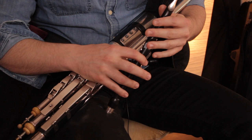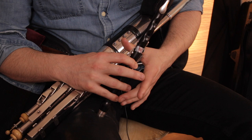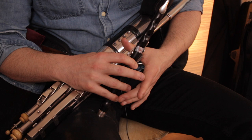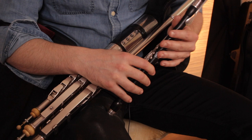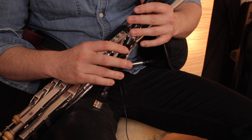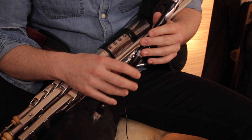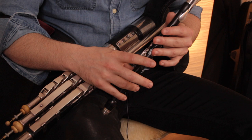Then we go on to the F, which uses this finger here. It's index, middle, ring, and index — and then the middle finger is off on the bottom hand. You've got your ring finger and the small finger on the bottom hand, and the thumb on the back, and just pressure gives you an F. Then the next note is G, played like this: it's the small finger and the index on the bottom, with these two fingers — the index and the middle — off on the bottom hand, and everything on the top hand remains the same. You can hear that — it's a G.